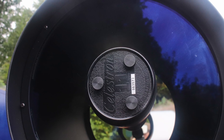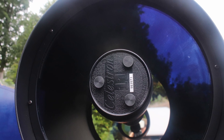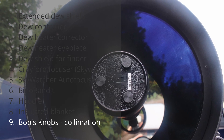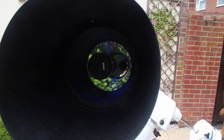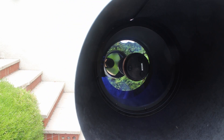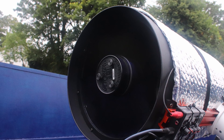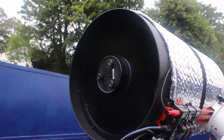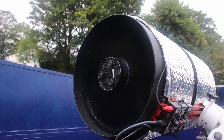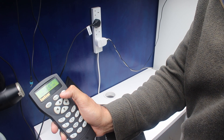Talking of sharp views, you definitely need to ensure your scope is collimated. I upgraded the original collimation screws to thumb screws from Bob's Knobs — I don't miss holding an Allen wrench next to the corrector plate in the dark while watching a star at the eyepiece. It's one of those affordable upgrades that makes a world of difference, and it only takes moments to swap the knobs over and have tool-free collimation.